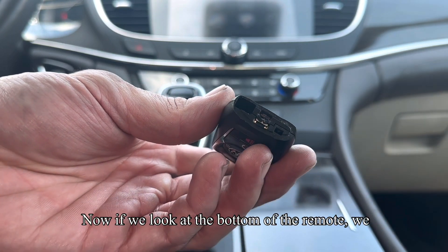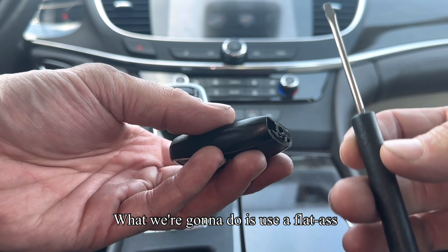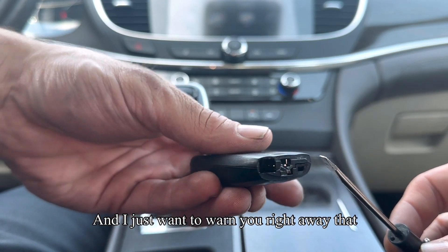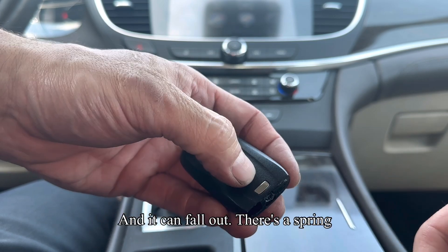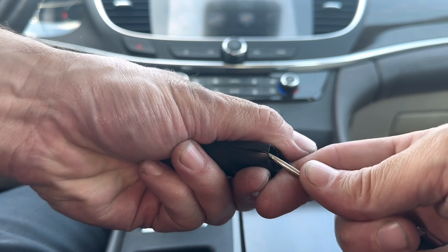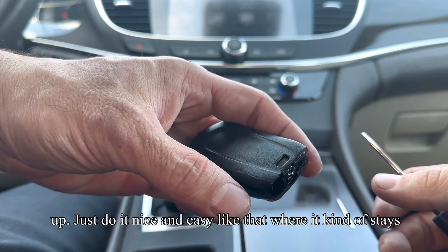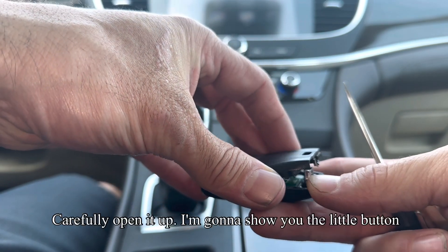Now if we look at the bottom of the remote, we have the slot the emergency key came out of. What we're going to do is use a flathead screwdriver to pry the remote open. I just want to warn you right away that when you do this, the button will become loose and it can fall out. There's a spring underneath it. So when you crack it, don't crack it violently and open it all up. Just do it nice and easy where it kind of stays where it is, and carefully open it up.